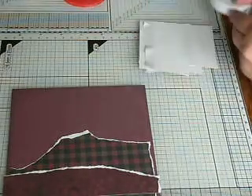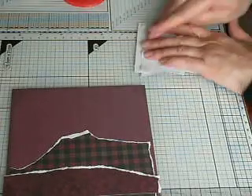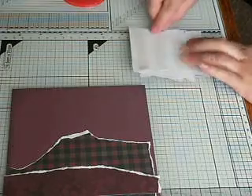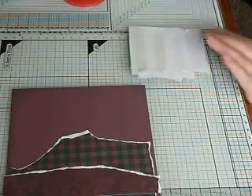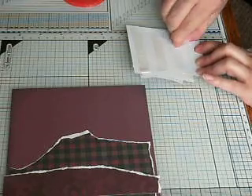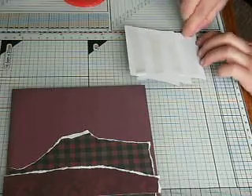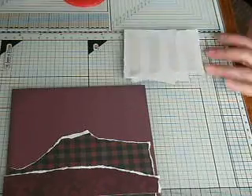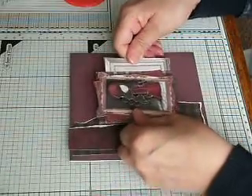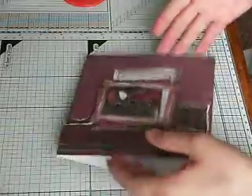Just a couple — well, not a couple, three — little cards. I hope you've enjoyed this week. Let me know if there's a theme or something you'd like to see me give a go, and I will see how I get on. I will try and do something a bit different, so it's not always cards and things.